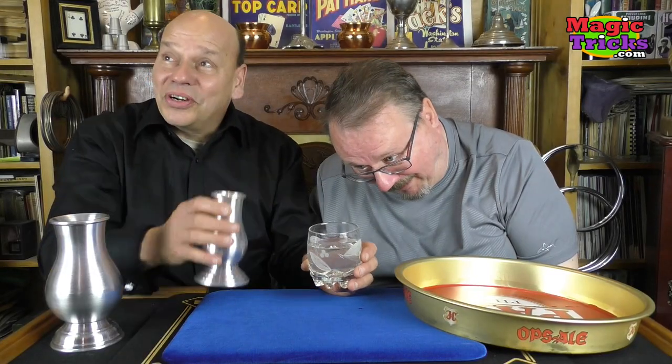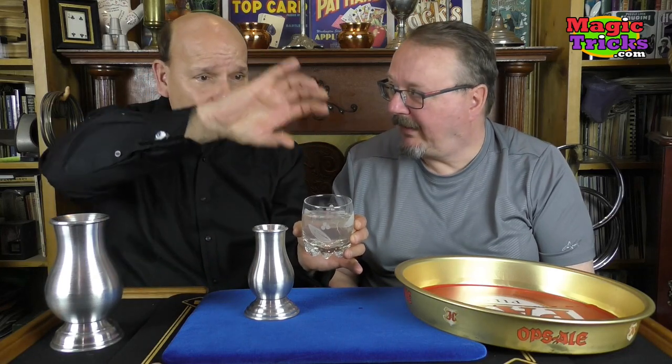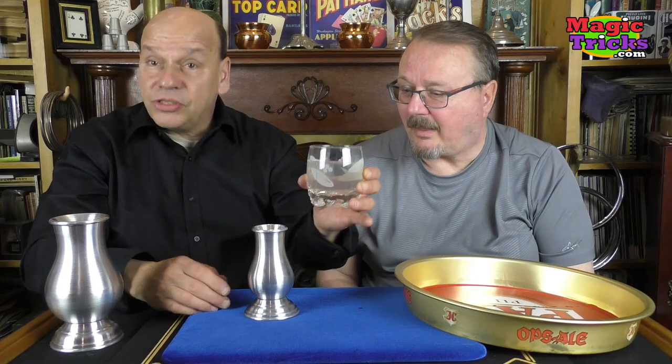By the way, all of this water — look at the size of that glass. All of this water came out of here. It would be impossible for all of this to even fit in there. And look — it's empty. And here it is again, and again, because it's a lota. I just wanted to show you how much liquid this would hold.